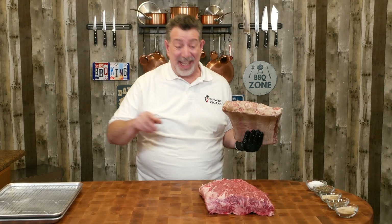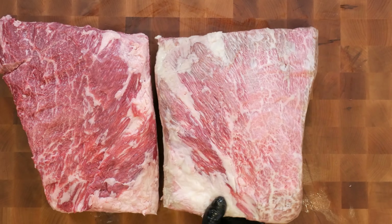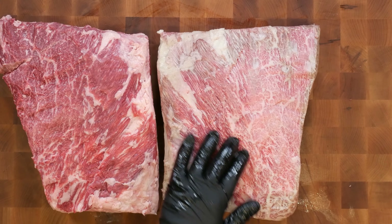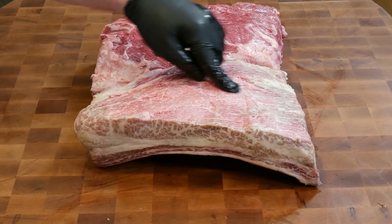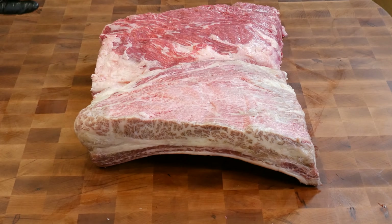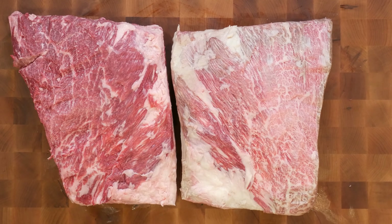You remember when I told you a minute ago that this is what you're looking for in marbling? I lied. Look at this. I think maybe Snake River Farms messed up and sent me a Japanese A5 Wagyu beef rib. This is so well marbled. I've never seen anything like this that's not off of a Japanese cow. So if you haven't tried these from Snake River Farms, the quality level is something crazy.